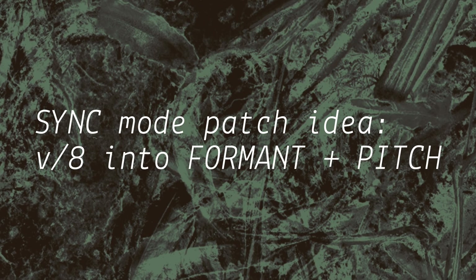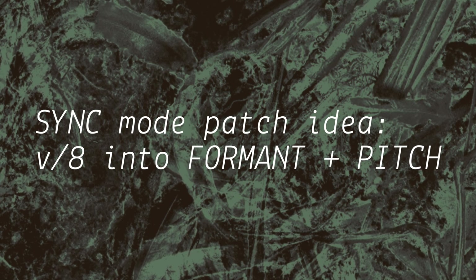For added dimensionality, try sending volt per octave to both formant and pitch.